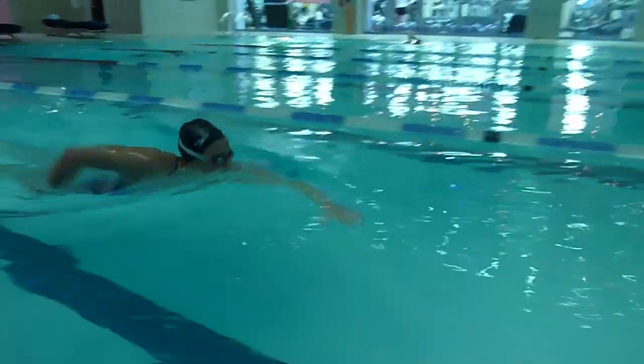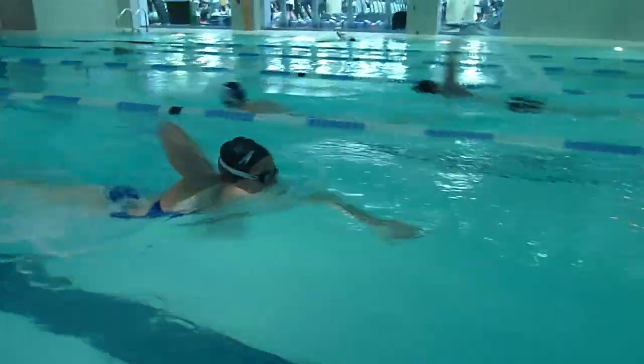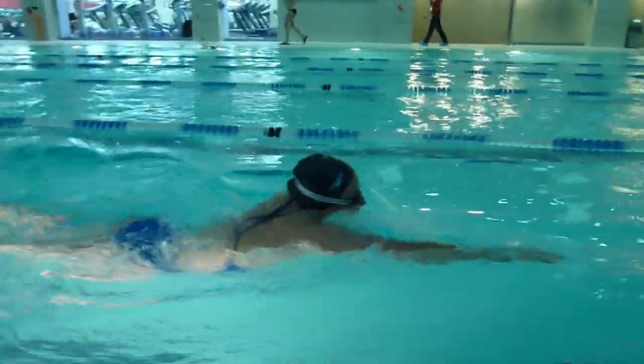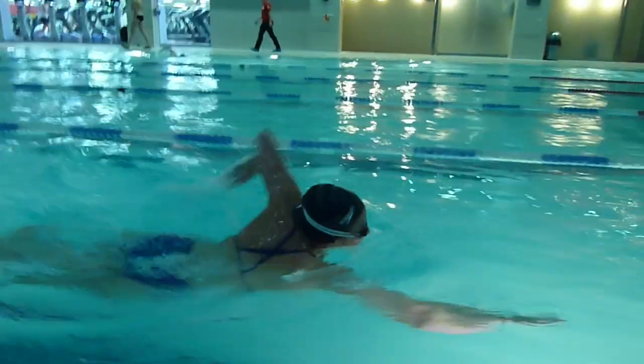When you get closer to a buoy and you can distinguish it between the water, the hats, and everybody that's around there, that's when you can really start to focus on swimming towards the buoy. It's not going to be a bad thing if you can't find a landmark — it will just make your life slightly easier so that when you are sighting and looking up you have something to focus on and you're not spending too much time with your head out of the water trying to find whatever it is that you're looking for.